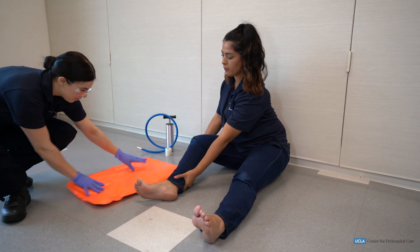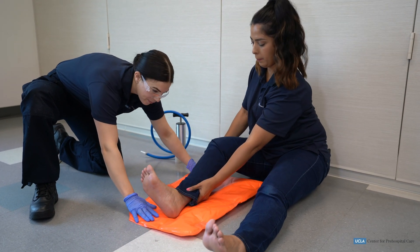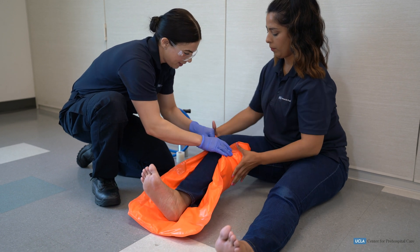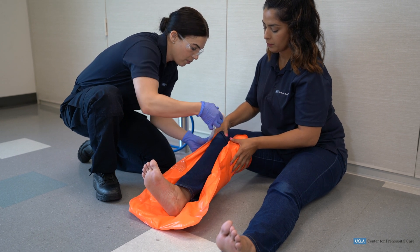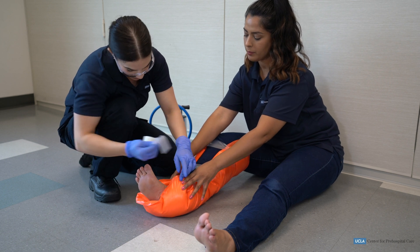The EMT then properly applies the splint, securing the joint above and below the injured long bone while eliminating excessive movement. The EMT should ensure immobilization of the long bone above the injury site and immobilize the long bone below the injury site. For the tibia and fibula, the ankle and knee are immobilized.